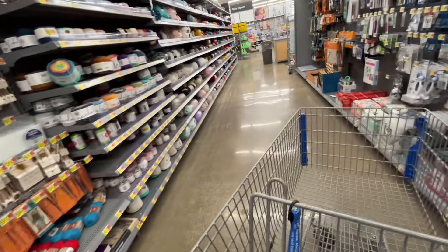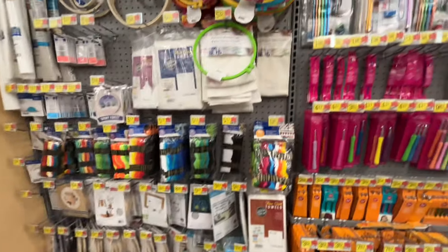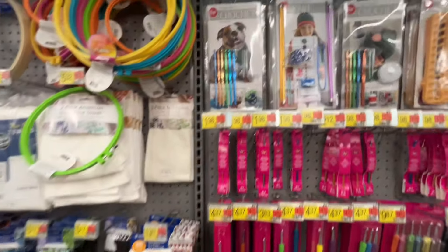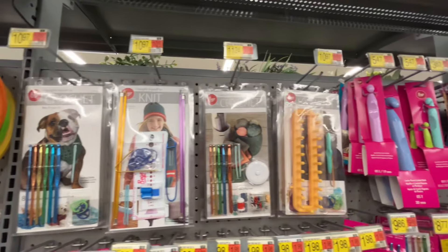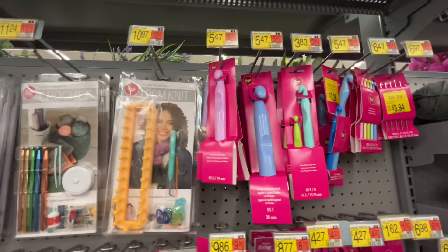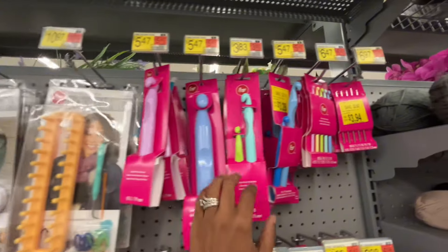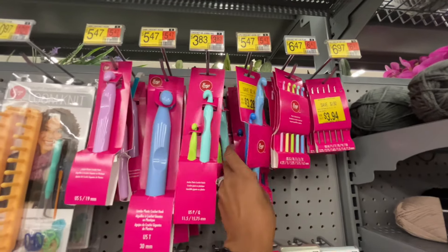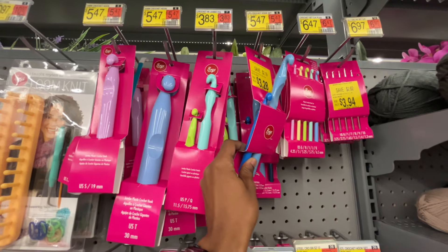Here are the hooks. So many hooks — $10.97 for the aluminum ones. There's a loom knitting set — I've never tried that before. These hooks are huge, I have no idea what I'd make with them. Maybe a big chunky blanket.